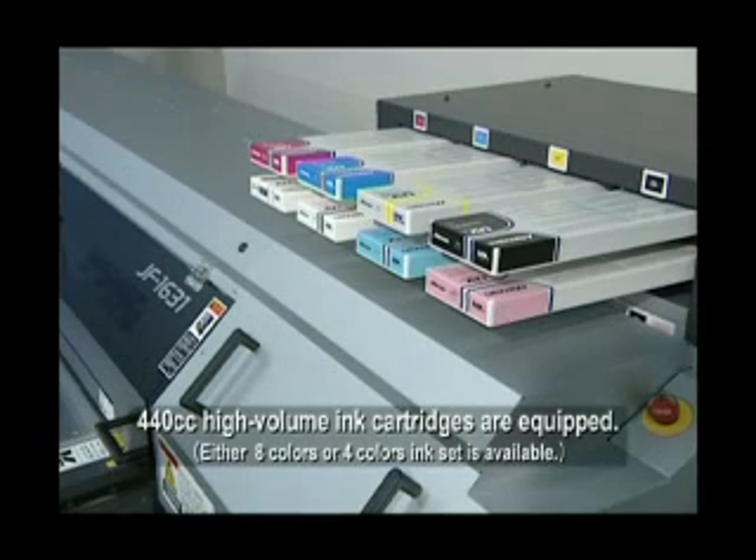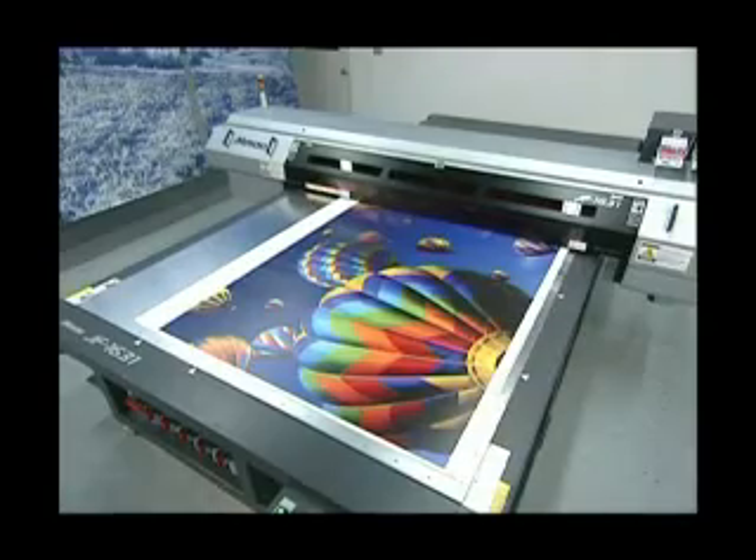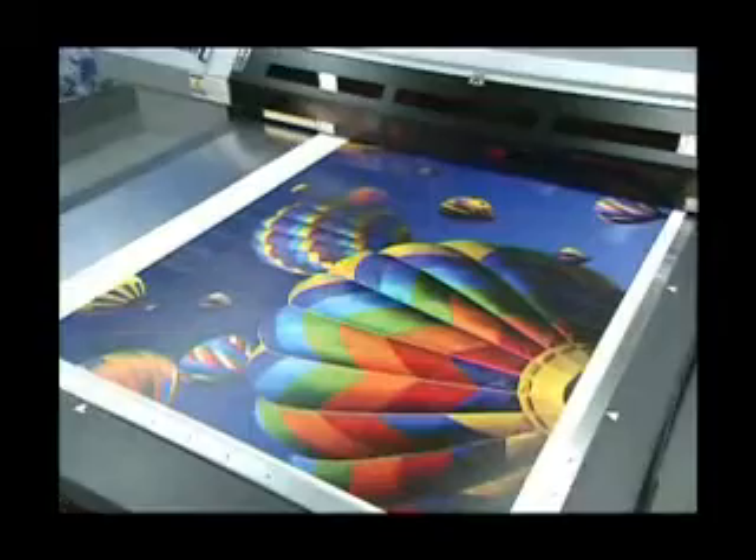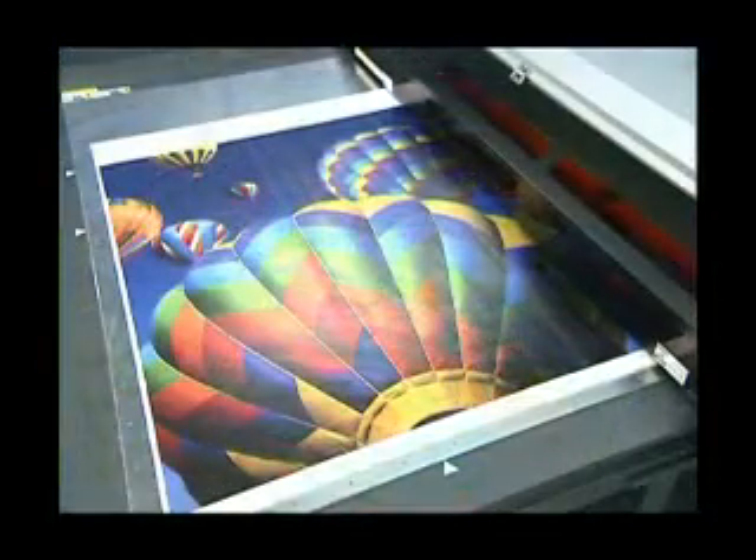Mimaki Clear Ink, a clear coating liquid, offers a glossy surface finish. It also protects the print area and improves appearance and color fastness. After printing, the media is completely dried while still on the printer, saving time in the creative process and in shipping.